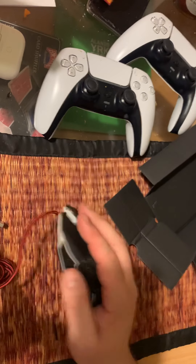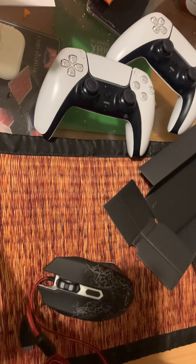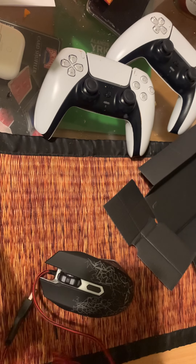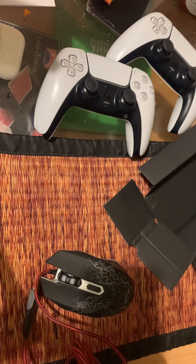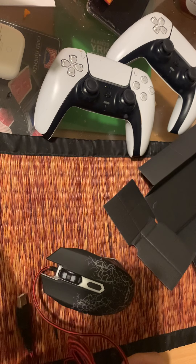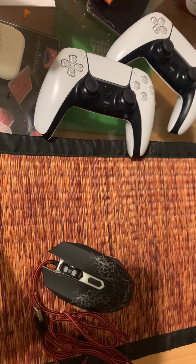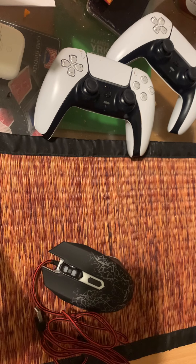I would say it feels kind of nice, but not overly so. If you need a mouse as a reserve — like in case your other one breaks and you don't have a new one right away — you could probably use this mouse. Let's see what it looks like when you actually use it.